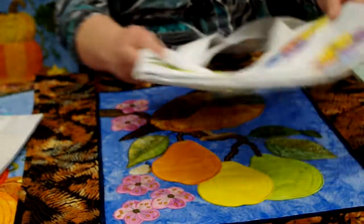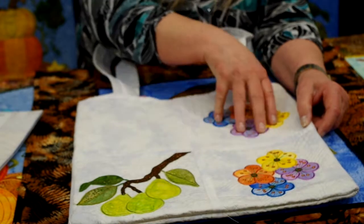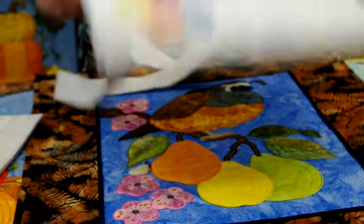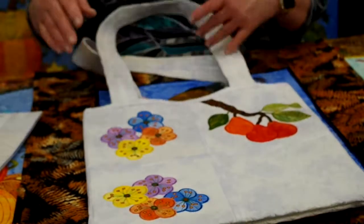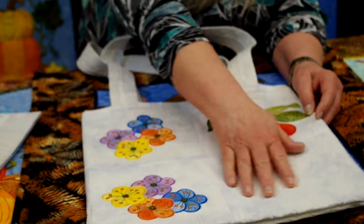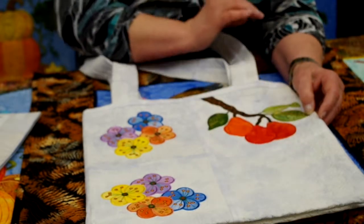Here is the tote bag I made using the blocks for the different flowers, all in the same coloration. I rotated the block and did a mirror image with the pears on there. If you turn it over you'll see another version of that with more blossoms. I'll show you in a separate video how to do this tote bag, but you can see how quick and easy it is to stitch up those blocks and make a tote bag, using the corresponding filler block from Quilted Blocks 2 to finish it off.